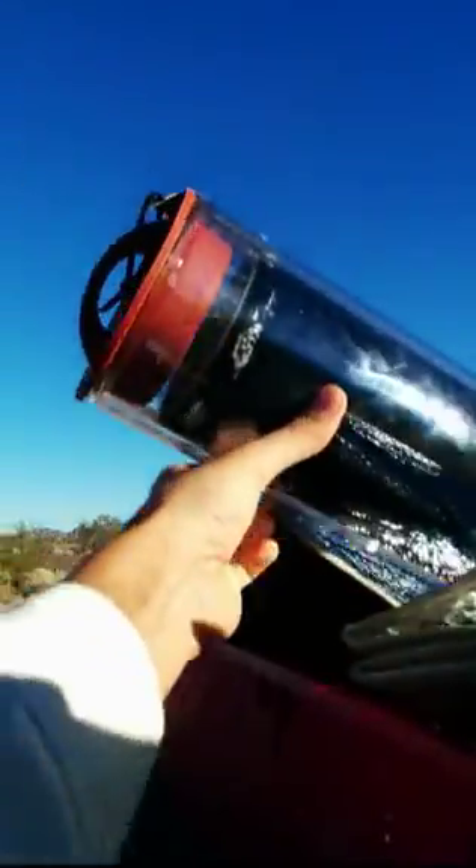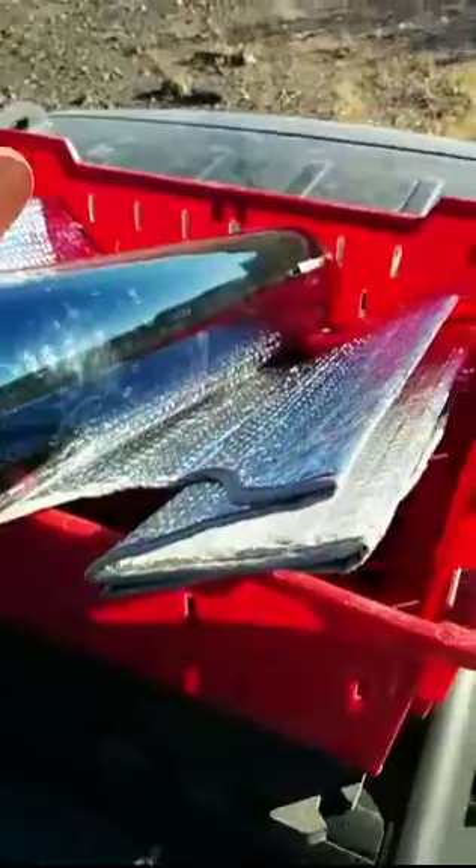Grab this solar oven, which is just a tube with two walls of glass, with the air sucked out in between, so it gets really hot in the sun. We've got a reflector here to help cook it.